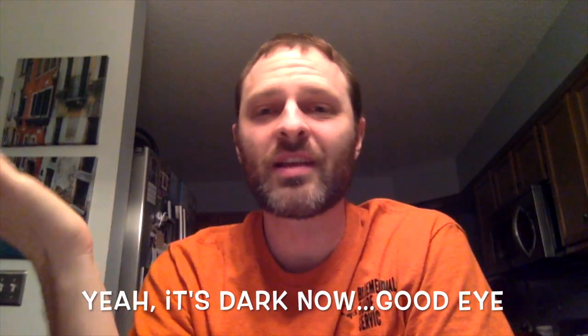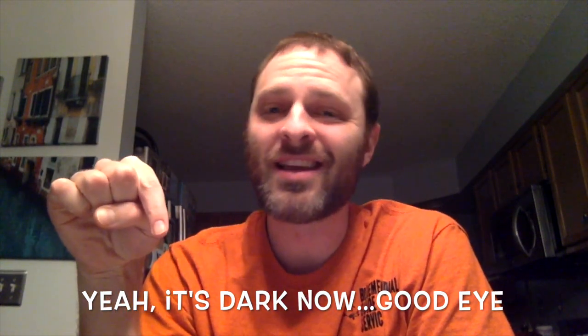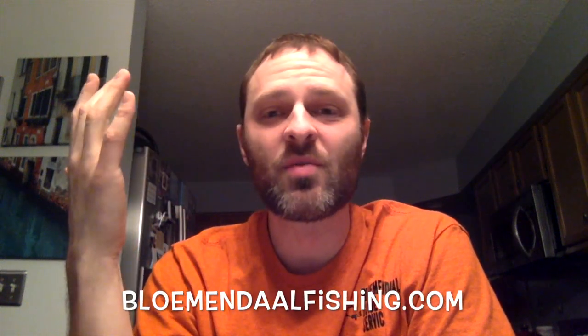Thanks for watching. If you liked the video, click the button and say so. Check us out at BloomingdolphFishing.com, especially if you want to book a trip. Check out more videos on the Bloomingdolph Fishing YouTube channel. Now go out and troll some crankbaits and catch some big walleyes.